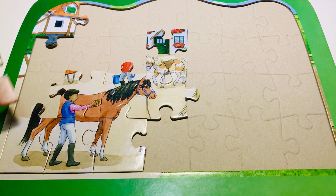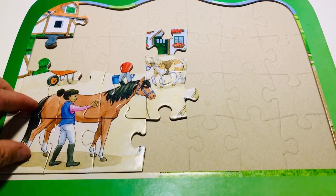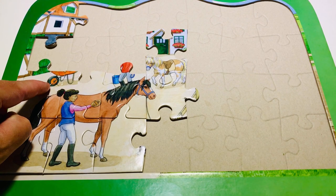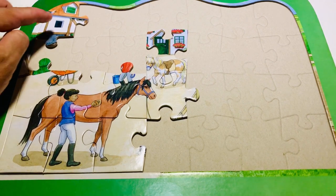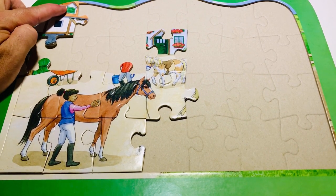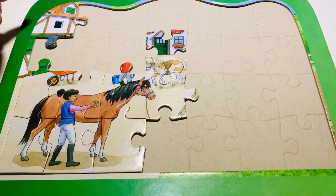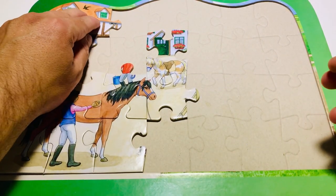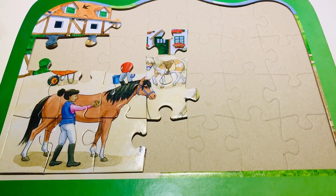Oh wait a minute — I've got a piece there! Look, there's the tail and the bottom there. And what's this? It's a wheel — actually it's a wheelbarrow! Now let's look up here at this house. Can you see this building here? What color is the window? It's green — yes it is, well done! I'm going to put that in there.